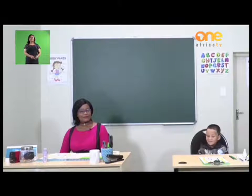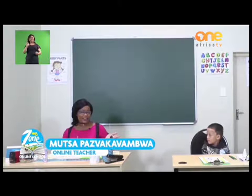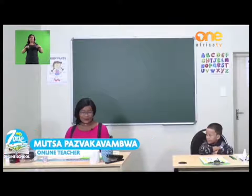Welcome to MyZone Online School. My name is Teacher Mutsa, and I have my friend here today. Let us say hi to everyone at home. Our theme this week is My School.